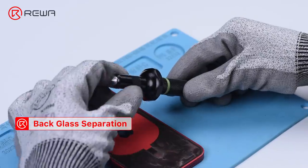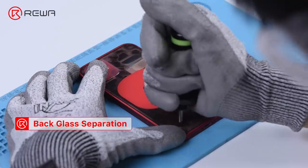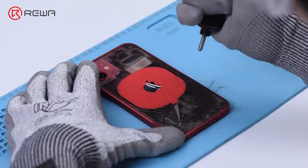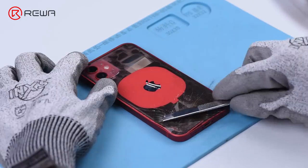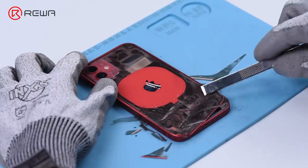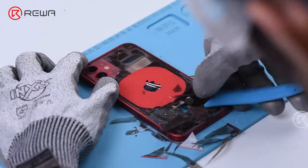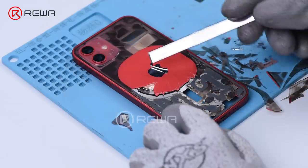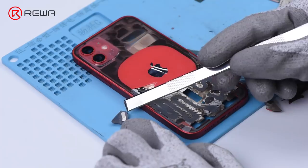A new member — the glass breaking pen — is joining our back glass refurbishing tools family. Break the back glass with the glass breaking pen, then remove the shards with a pry bar. Break remaining glass with cutting nipper. When breaking the wireless charging area, you can see that the magnets are glued to the glass.